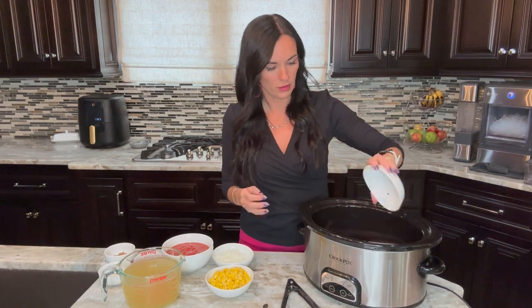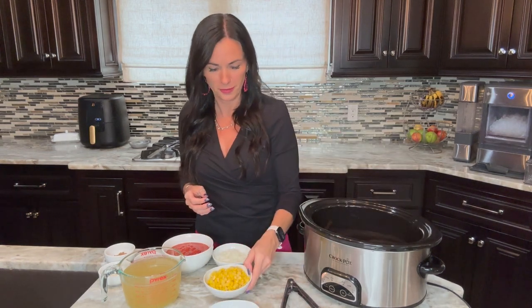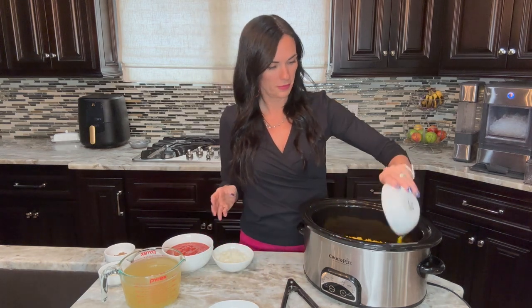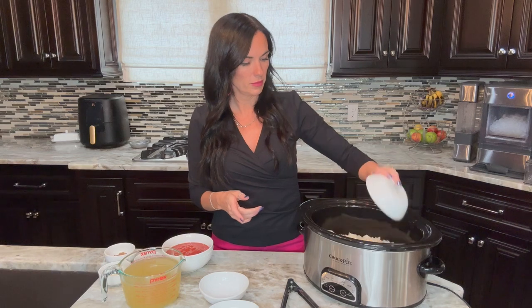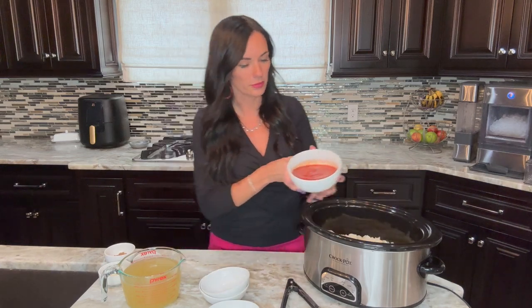Next we're going to add in one can of black beans — I already rinsed and drained them. If you don't rinse and drain them your entire soup will become black. A cup of corn and a half a cup of chopped onion are going in as well.